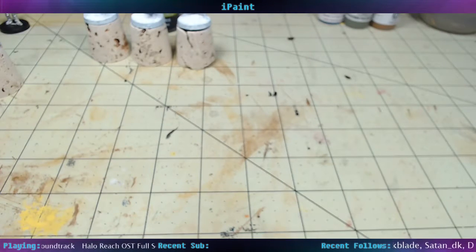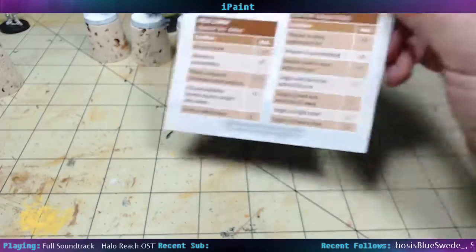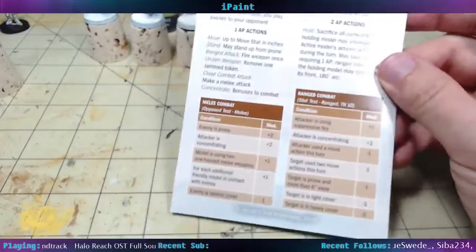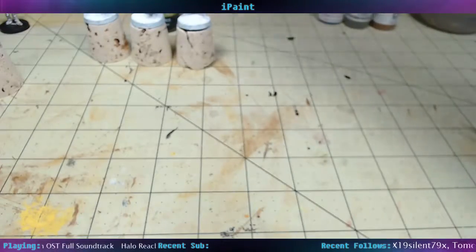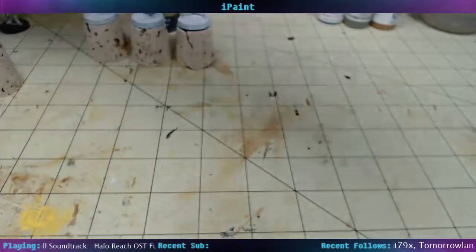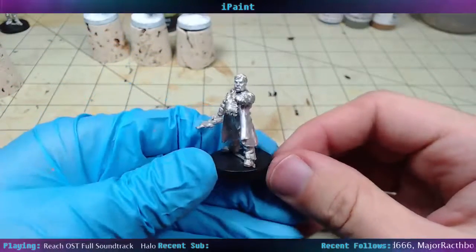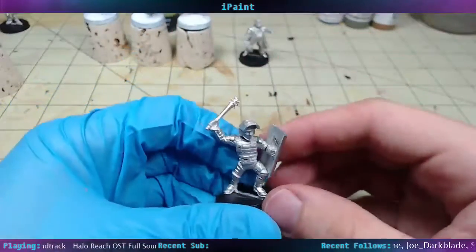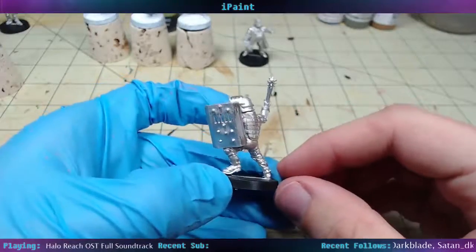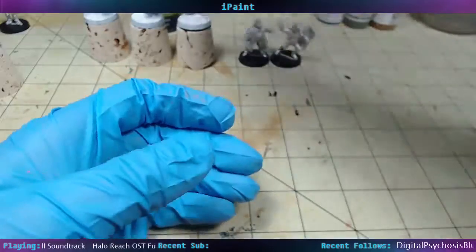I guess I can show off some new miniatures that I got recently. The 'This is Not a Test' Kickstarter came in. So this is a quick reference sheet for it — that's pretty cool. And I got a bunch of Peacekeeper miniatures, like Officers of the Law. I've got them glued up here. This is the Road Marshal. Got a Linebreaker with like a Riot Shield and Riot Armor — big old Tac Visor.